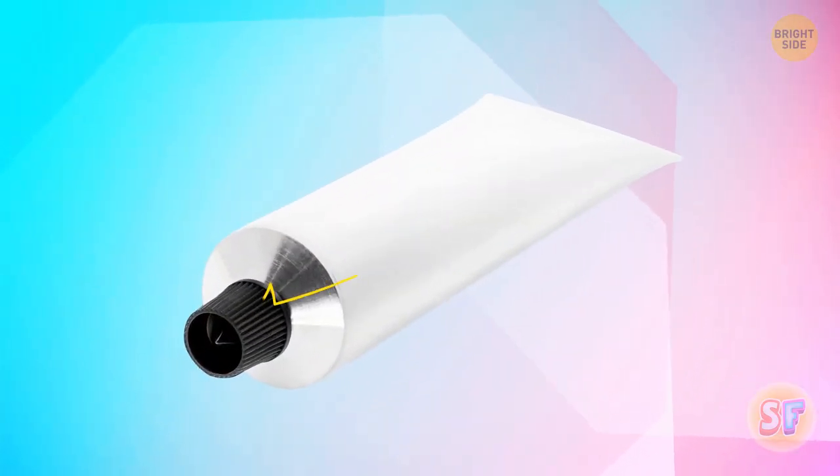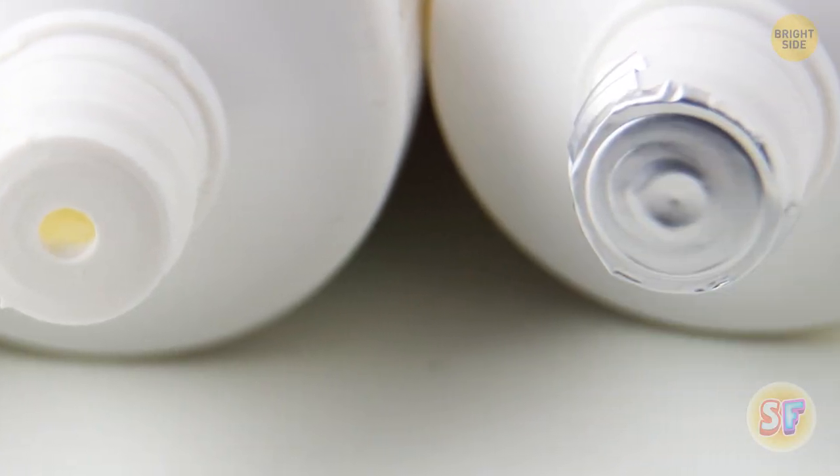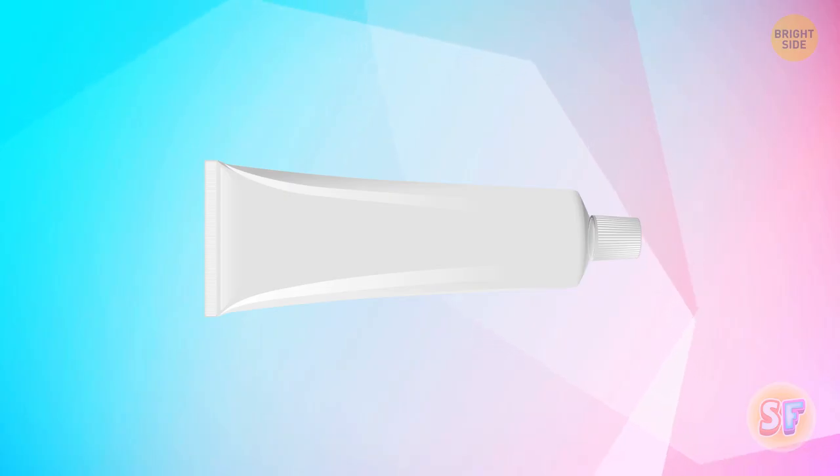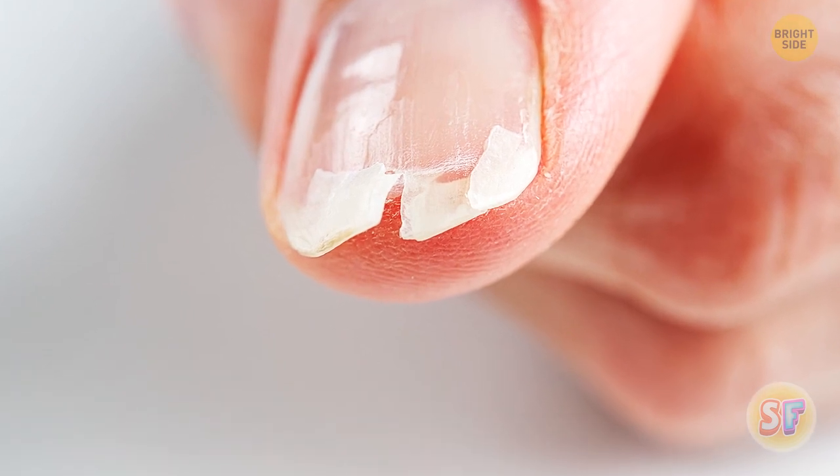Take a look at the cap on top of your toothpaste tube or a cream. This pointed cone you see inside the cap is helpful when you're opening a new tube because you can use it to puncture the seal. No need to look for something sharp or use your nails.